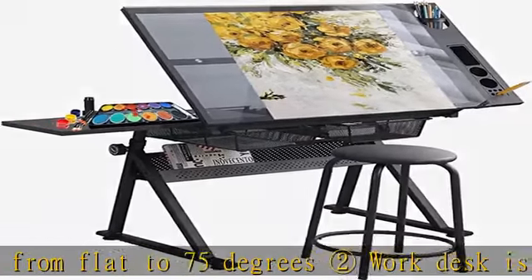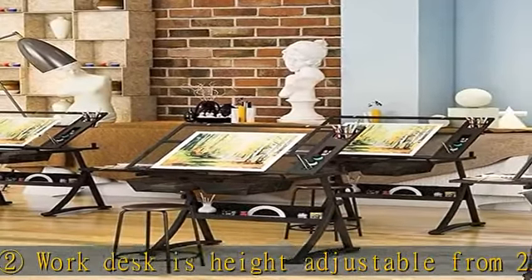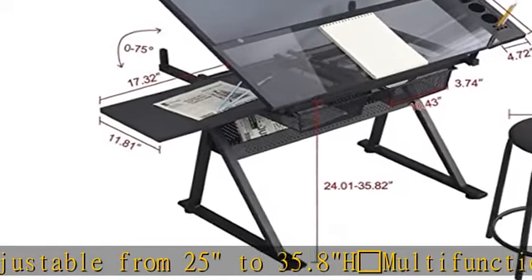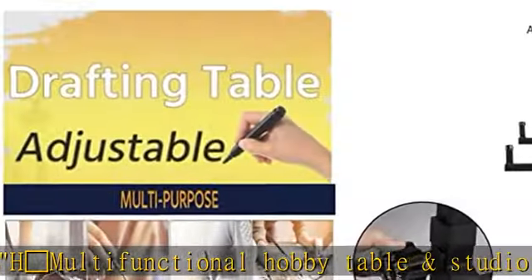Main work surface of the craft table is 38.5 W by 23.6 D, easy to clean and maintain. This Home Hobby Table has a storage shelf and 4 floor levelers for stability. See the description to get this product today at the best price.